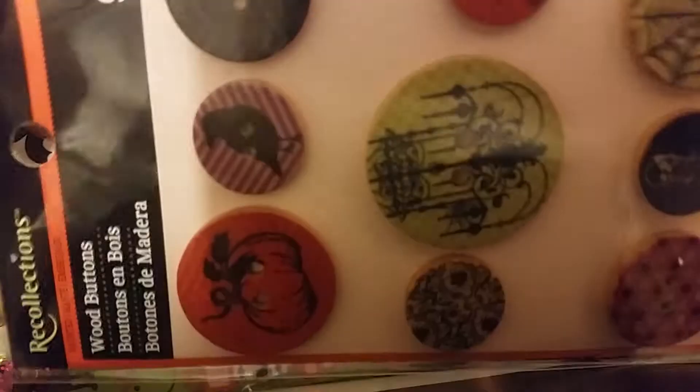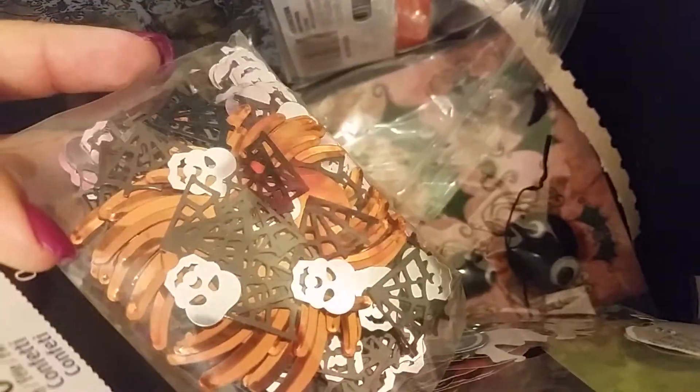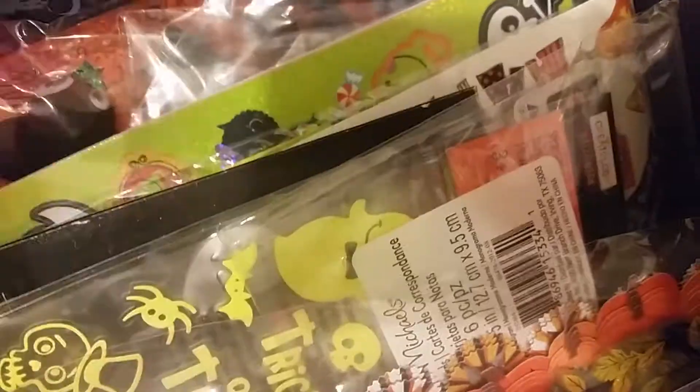There are wood buttons, more trims, stickers, bags, skeleton guides, some tags, cutouts, and confetti — these would be cute for Halloween themed shaker pockets or shaker cards. There are more embellishments, a pack of bat stickers from Our Collections, and more sticker packs. All of this is going to ship together.